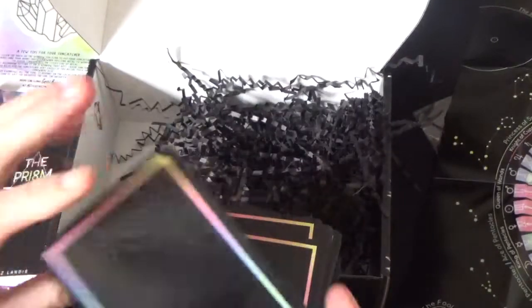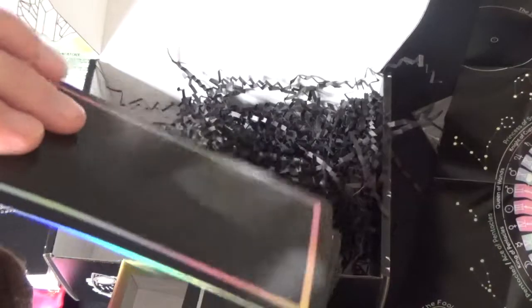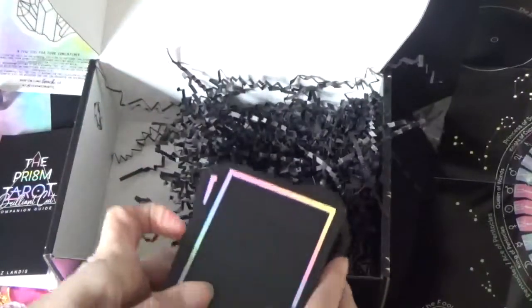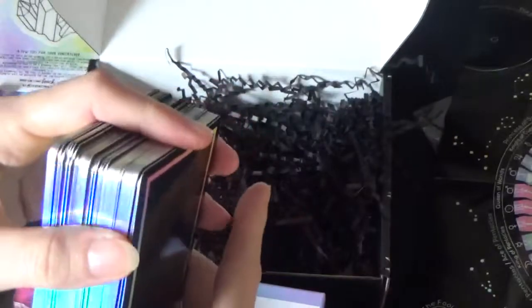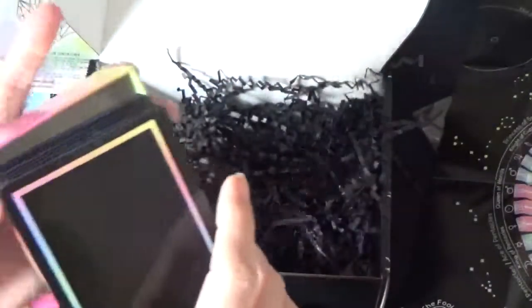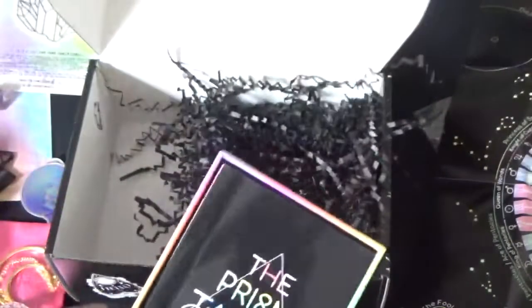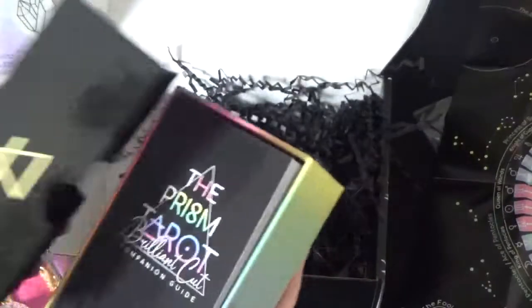The quality of cards is amazing, really really good. If you rifle shuffle, these will shuffle nicely. It's amazing quality for an independent deck. So this is the deck with the little book, and on the side there's that poster which is the astral calendar and the tree of life.